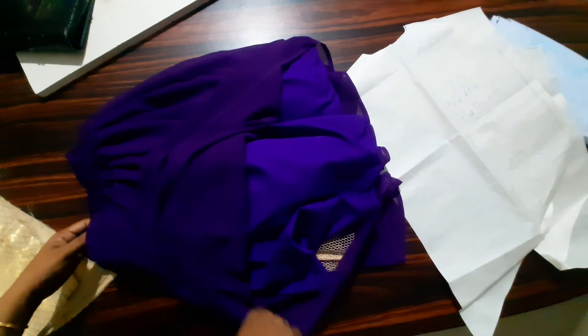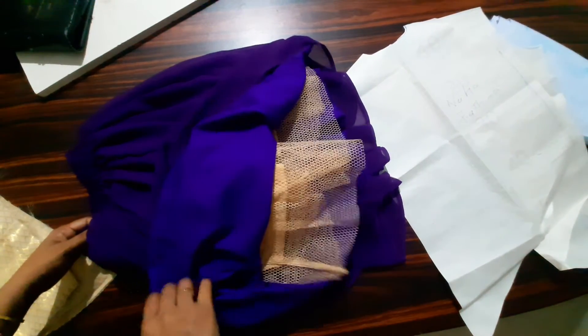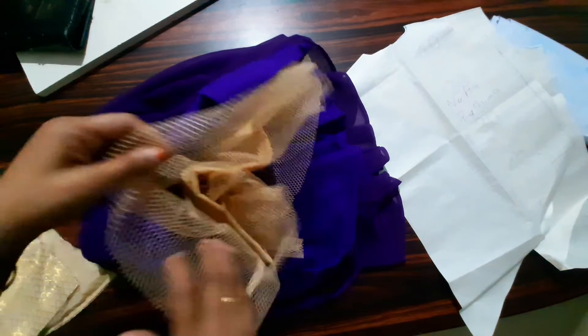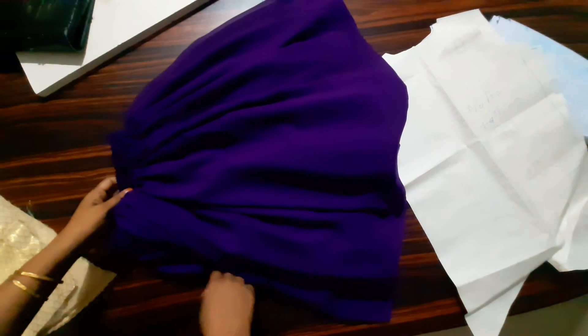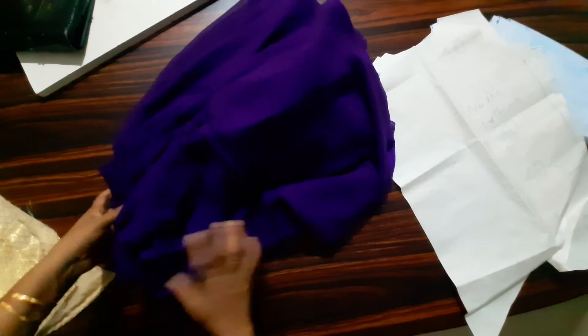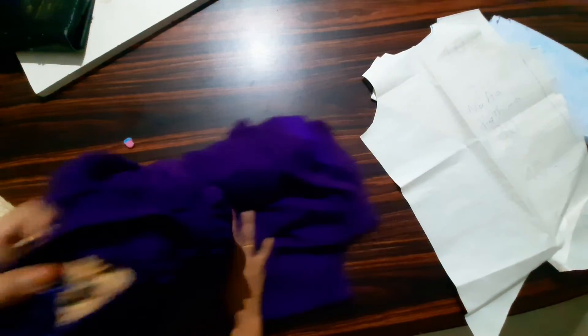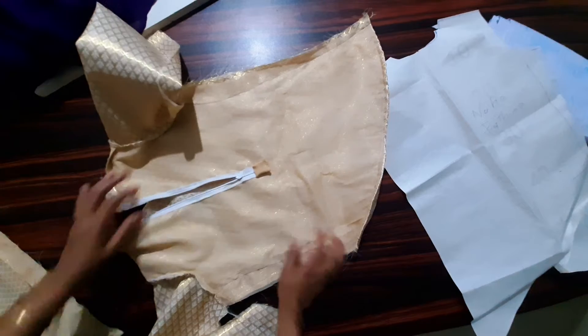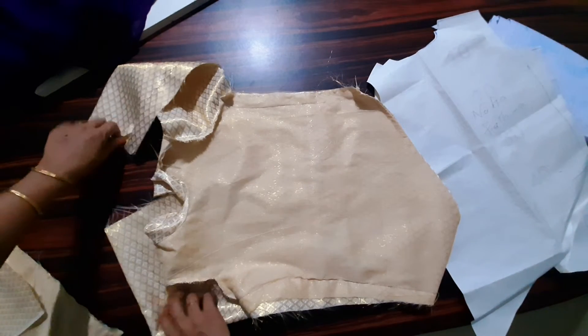I made this in a long style. I will use a decorative trim with a skirt. I will cut the top and cut the skirt, using a small piece as well.